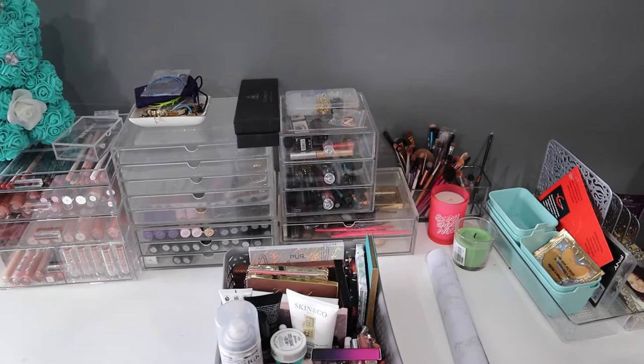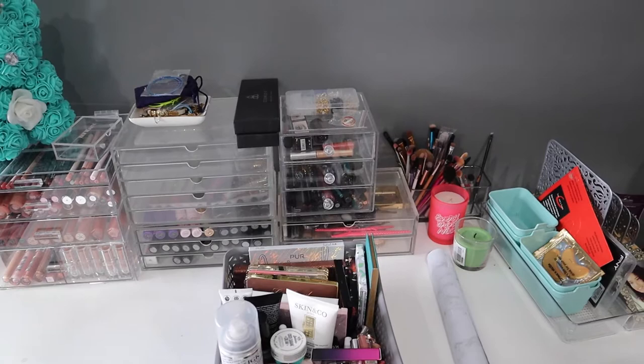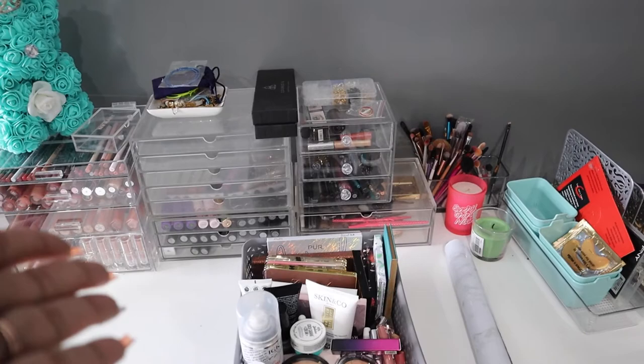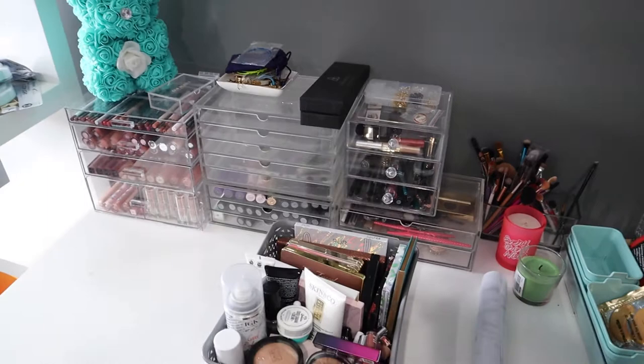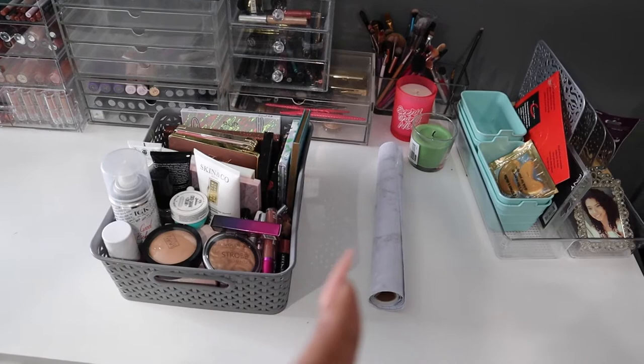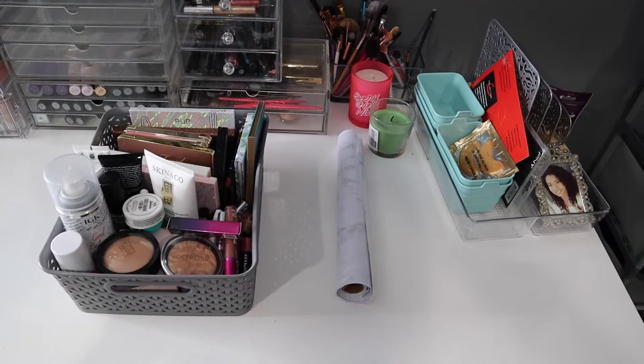I only do my makeup maybe two days a week — if even that — so I couldn't justify buying a $400 mirror to barely use it. I ended up buying one for about $90 just for the aesthetic, to make my vanity look nice and possibly use it as a video background. I don't know when I'll put the contact paper on because I took the precision knife to my mom's house and need to pick it up to cut it to the shape I want.